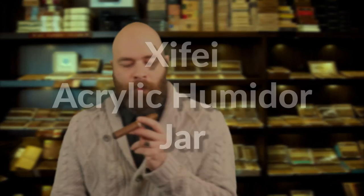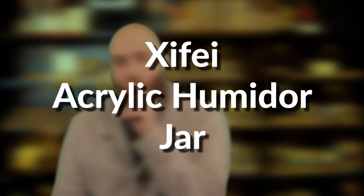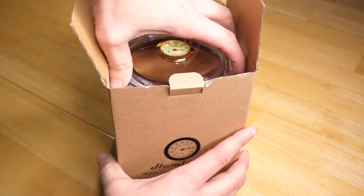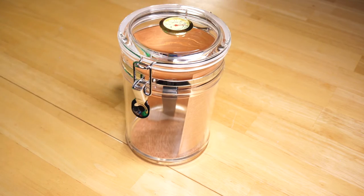Hey, I'm Peter. I'm here to talk about the Xifei Acrylic Humidor Jar. The jar itself is acrylic, so it's not going to break as easily as glass if you were to drop it.